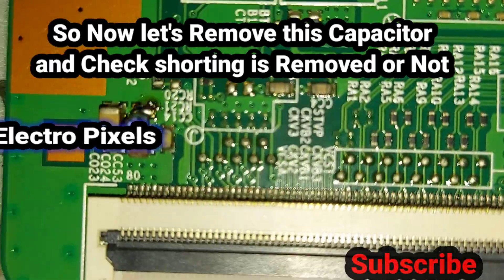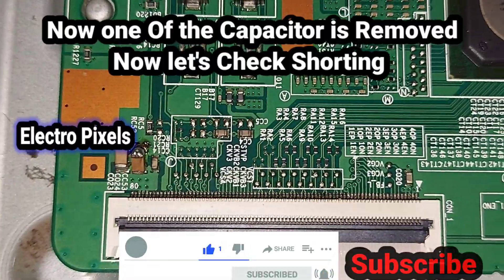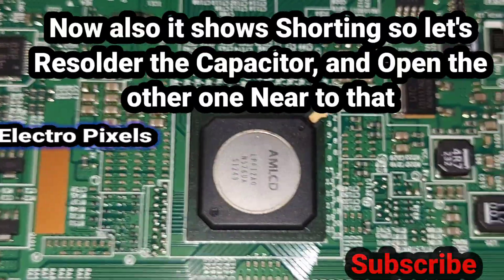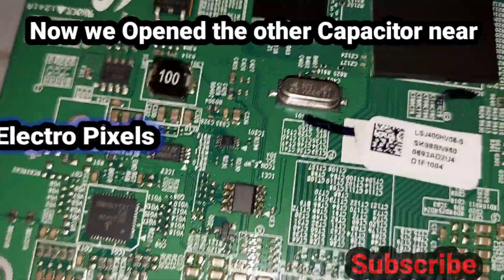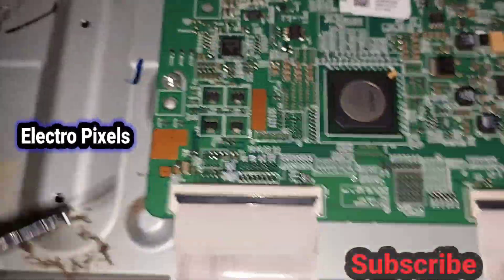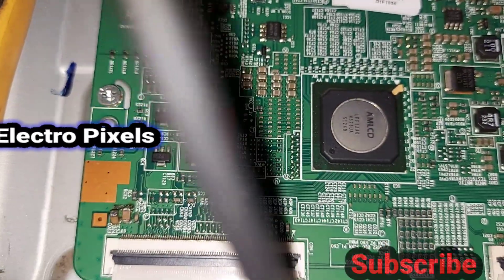The capacitor is removed — we lifted one side of the capacitor from the T-con board using a soldering iron. Now let's check whether the shorting is removed. It still shows shorting, so we resolder that capacitor back and open the next capacitor near to it.